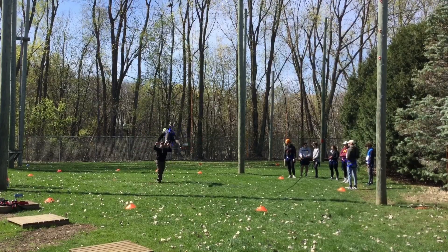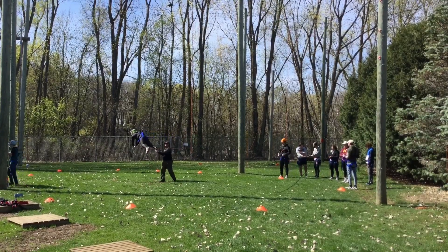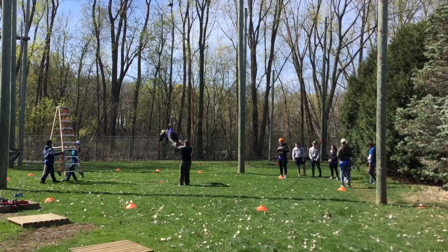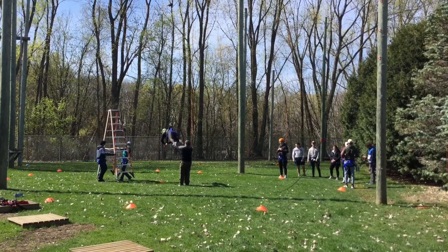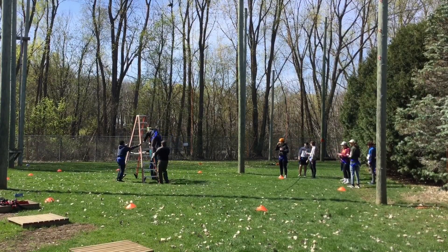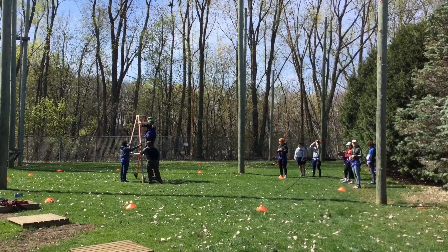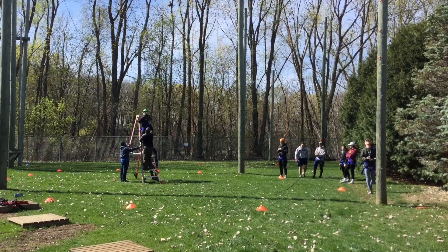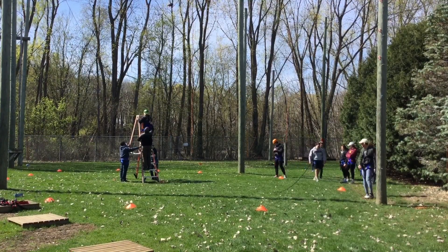Ladder crew, you can bring that ladder over. Let me grab your feet here and pull you back. Good job. Put it right between those poly spots. Perfect. Hold on to it. Step on up there, Riley. Step up again. Move over to your right just a little bit.